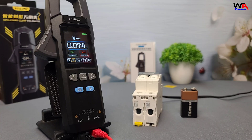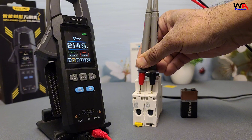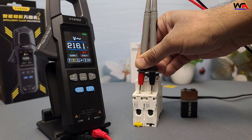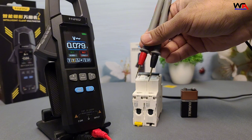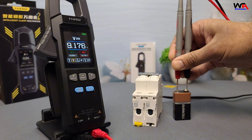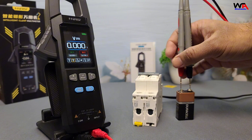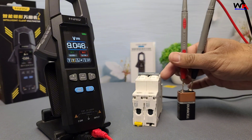Let's measure AC voltage. Plug the test probes into the meter, set it to AC voltage mode, and test a standard AC supply. The reading is accurate and stable, matching the expected voltage. Next, let's measure DC voltage. Here's a 9-volt battery — connect the probes and the meter displays 9.1 volts. Spot on!